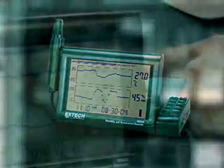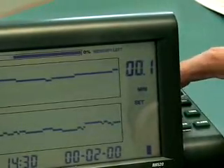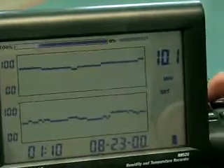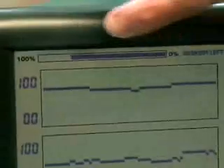Up to 49,000 readings can be stored in internal memory, and the update time can be selected by the user depending on the length of the recording session. By selecting an update time of 1 minute, there is enough memory to store readings up to 34 days. A bar graph on the top of the display will alert the user to how much memory is left.